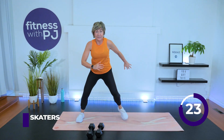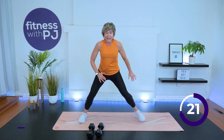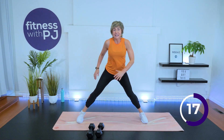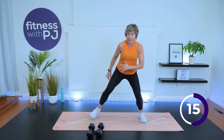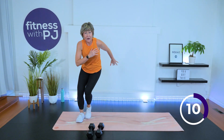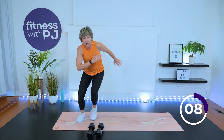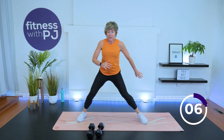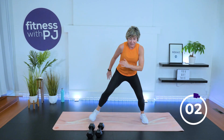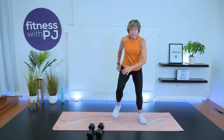Take it really wide, working that lateral hip. Landing soft, knee bent. This is another easy one to turn into higher impact if you want — pushing and landing on the one foot. Come on, let's go. Three, two, one. March it out.